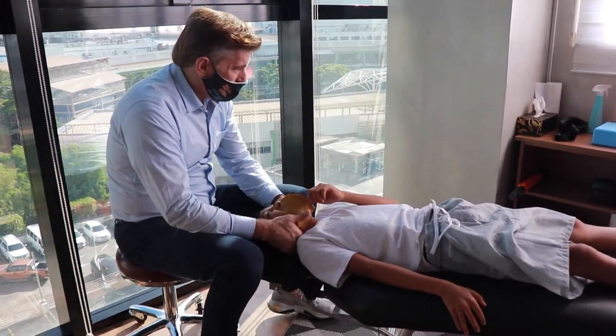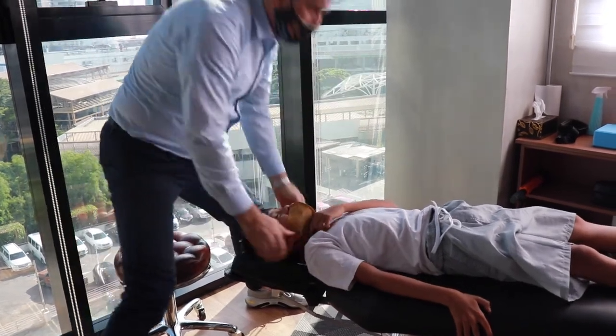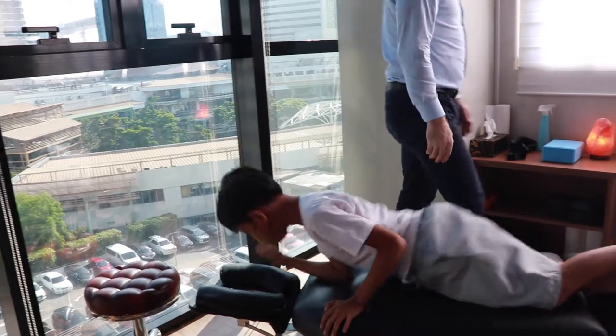Twenty-five. One more right here. We're done. Head to the left. There we are. Lie face down again. Let's check out the legs.